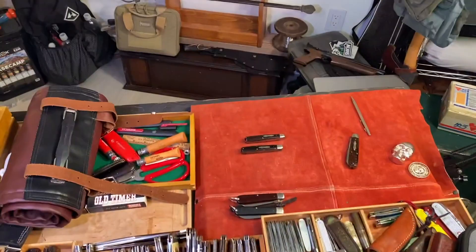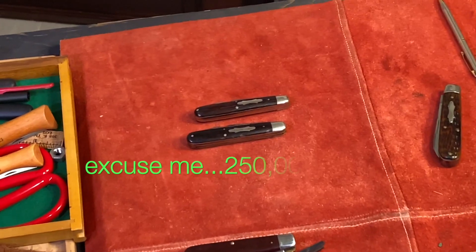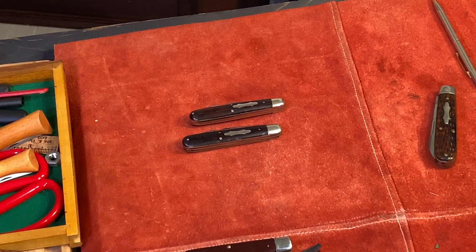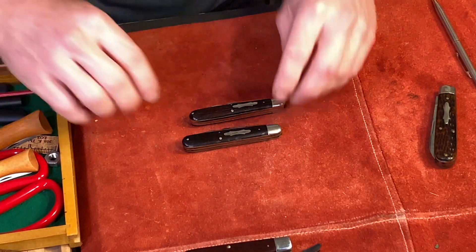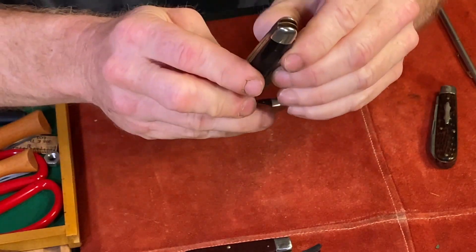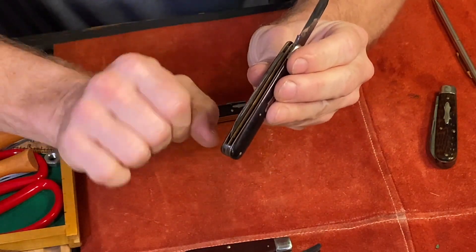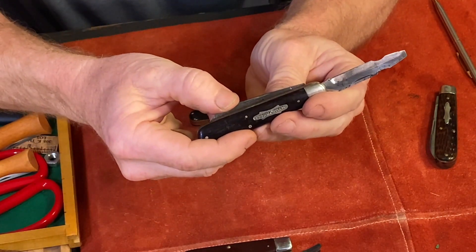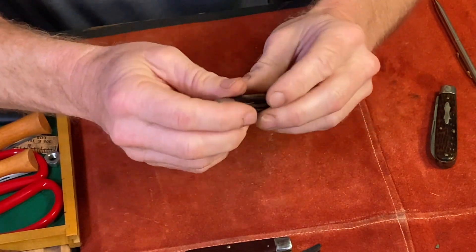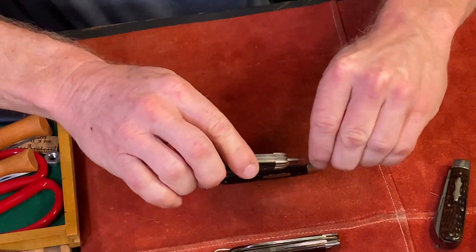Now let's get really crazy — this is an introduction to the Signal Corps knives. About half a million of these were made. They have a completely different locking system that's gonna blow you away. Watch this: you bring it up, the screwdriver opens and it's locked. You unlock it by pushing down on the master blade, which releases the screwdriver. Here's another one that's unetched, showing you the master blade.